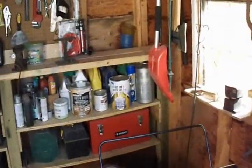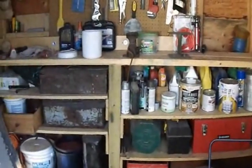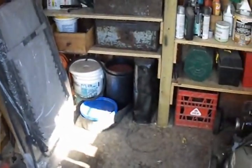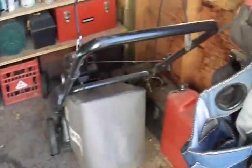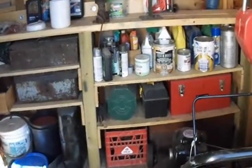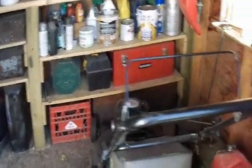So this shed is eight by eight feet. I have no garage — this is my main workspace and there's a lot of items in here like lawn chairs, buckets, pots, that type of stuff. It's just getting too packed and I can't really add on to the shed and I don't want to build another shed, so my solution was to build a storage box.